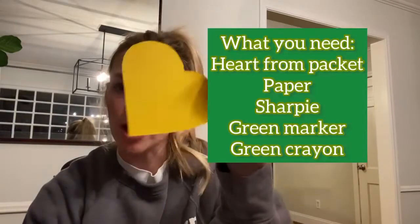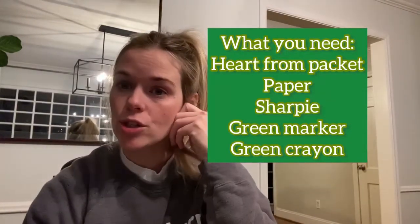So in your packet, you should have gotten a little heart, and there's a reason for this. We are going to draw a shamrock. I'm going to pause this and then flip the screen so that you can see it.